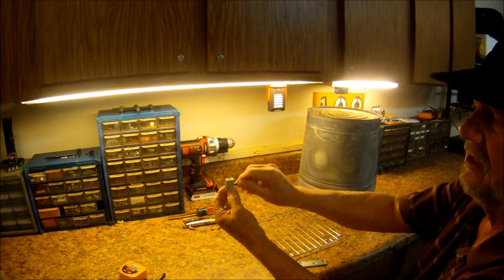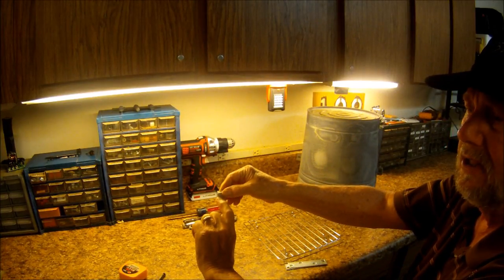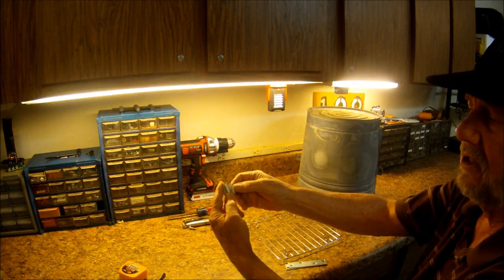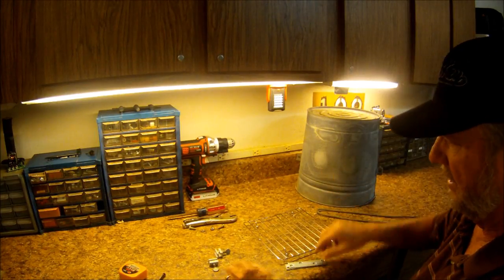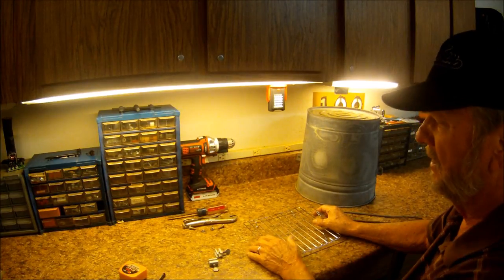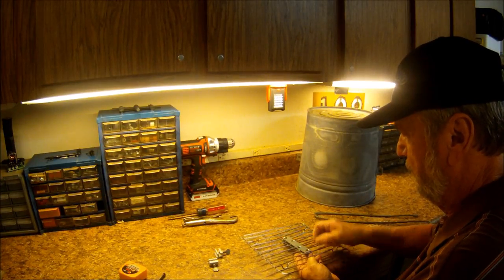I also have these window guards — they keep your window from going up too high, so it'll only open maybe five inches. You can get them at the hardware store; they're called window guards and they'll work really well once you see how I use them. You need a couple of bolts and nuts, and it acts like a little supporting clamp.